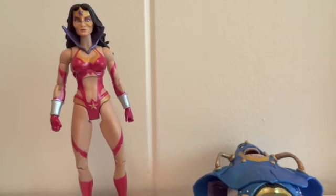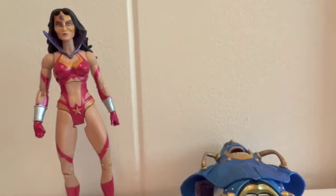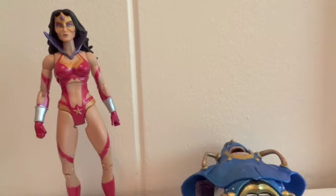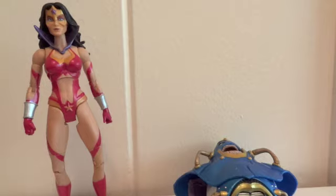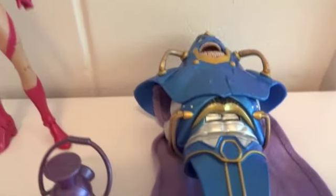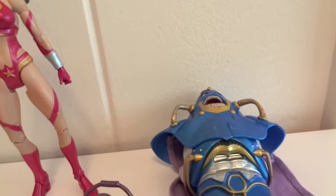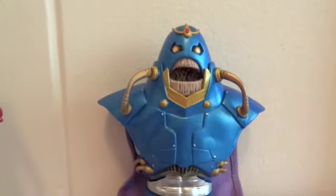He sent me a message wanting to build a figure from the Marvel Legends line — it was the piece that came with Phantom X, he wanted that piece. And then he said that he'd trade me for the torso of the Anti-Monitor, the upper and middle torso of the Anti-Monitor. So I was like, sure, it's fine. And so here it is, this is what he sent me.